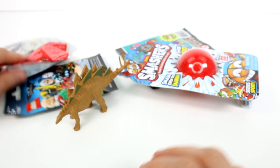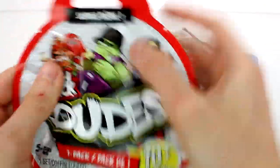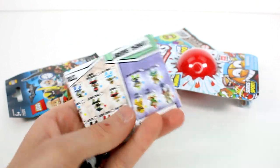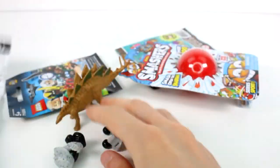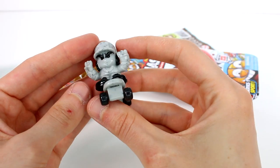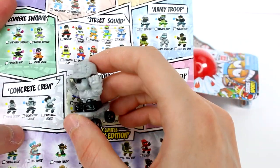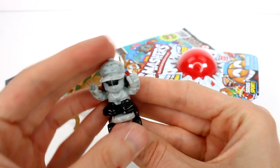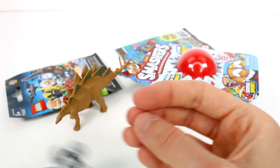What should we open next? Let's open up the Tech Deck Dudes, Series 1. We got a Concrete Crew one, I think. Let's open up the list so we can see what we've got — we have the skateboard and then the little dude. He is having a fun time. This is Stone Cold Sarah! Stone Cold Sarah looks so cool!